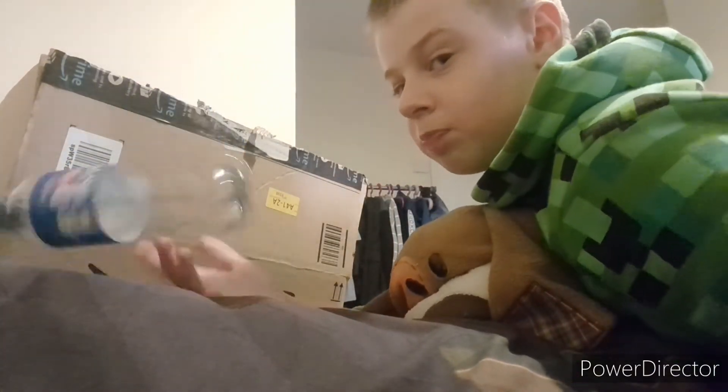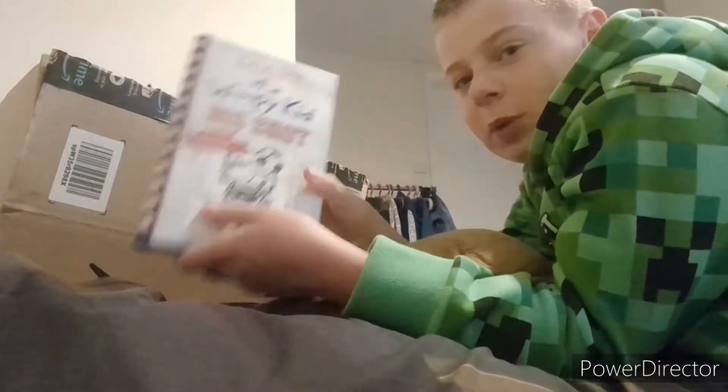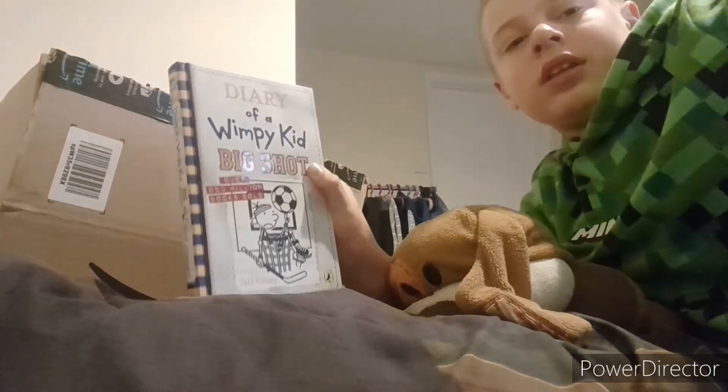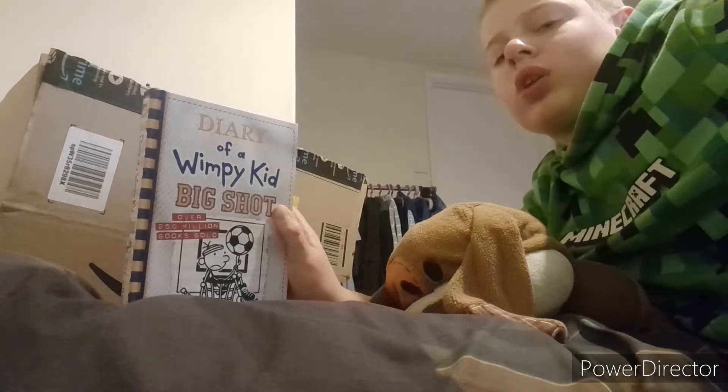Now I can play on my Nintendo Switch — I got that in my Max 21 unboxing, link in the description. It looks like Pepsi, 100% recycled — but it's just a boring bottle. I found Diary of a Wimpy Kid: The Big Shot. I got the D-pan right here next to my small water. Speaking of water, I should drink more water these days.